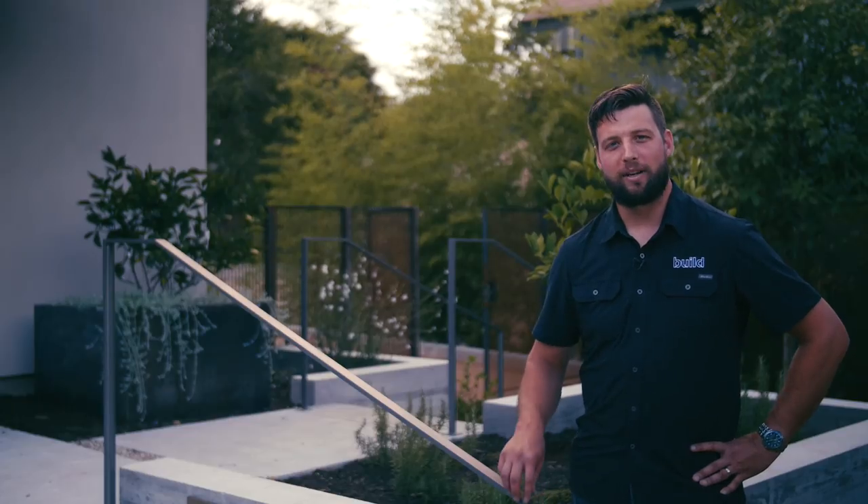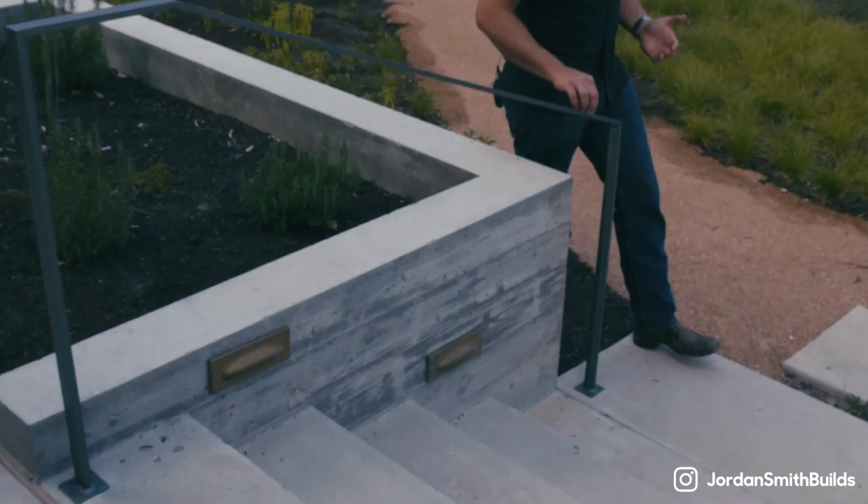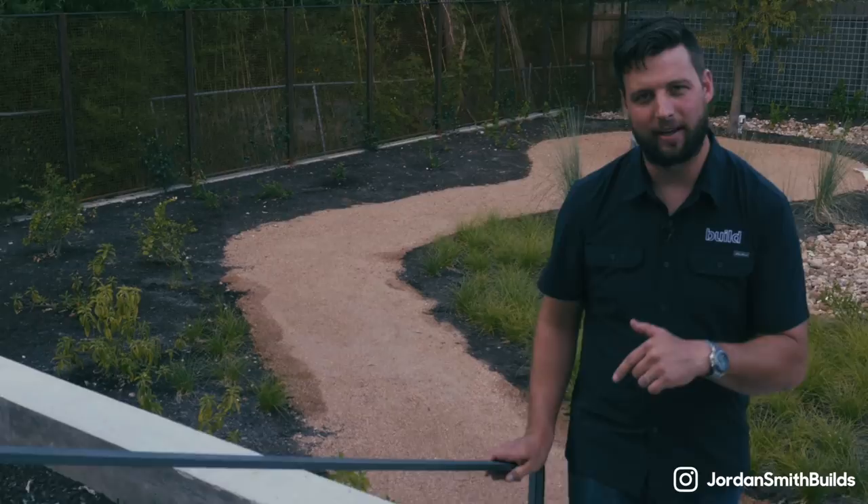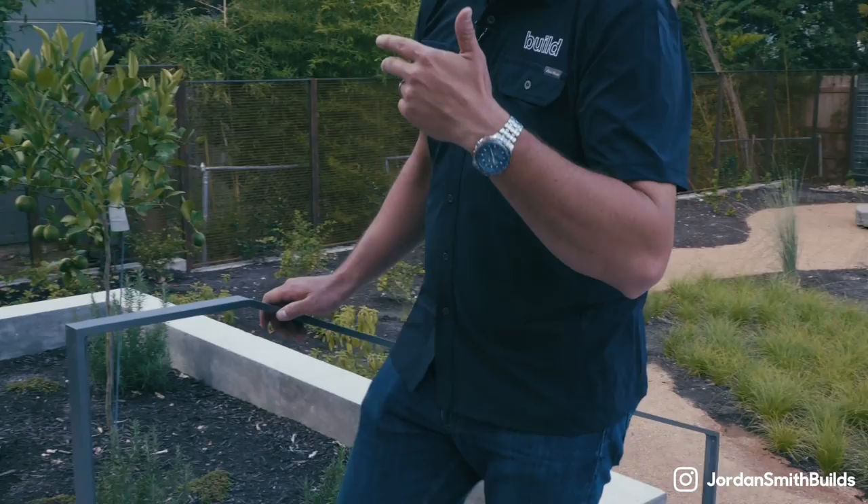One of the most common details that we're asked to build is the steel railing. We love the crisp, clean lines that you can get with this material. In the next few videos, we're going to be talking about everything it takes to make one of these things — from material selection, to how to take your measurements, to how to make your welds. We're going to get into the details of short arc MIG, and we're also going to finish one and actually install it. Let's get back over to the shop and get started.